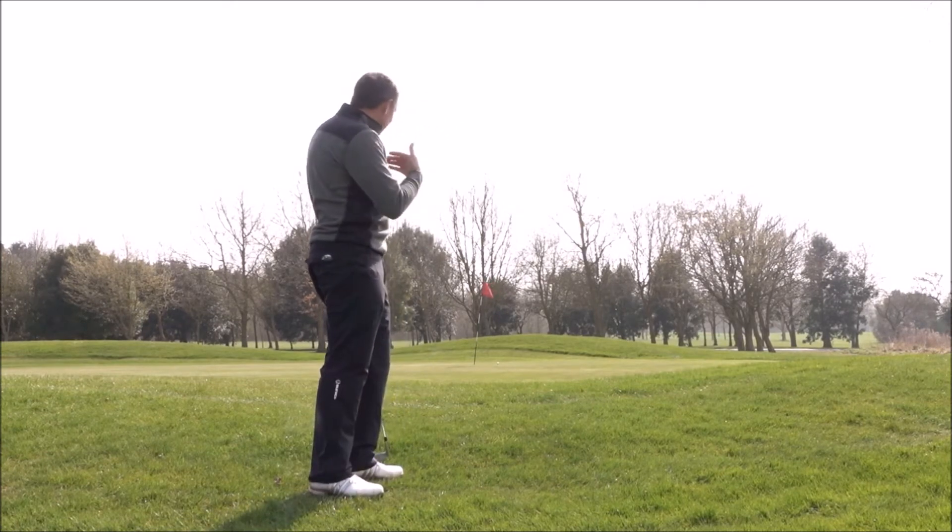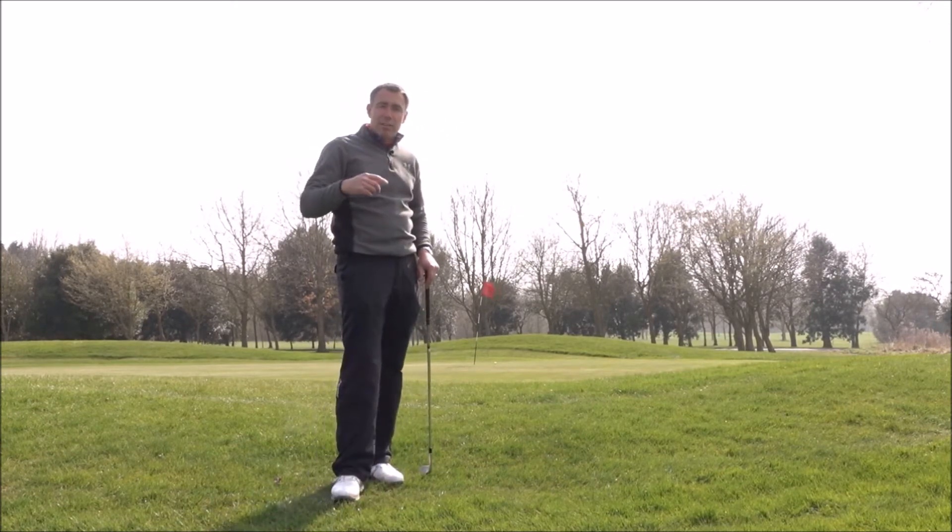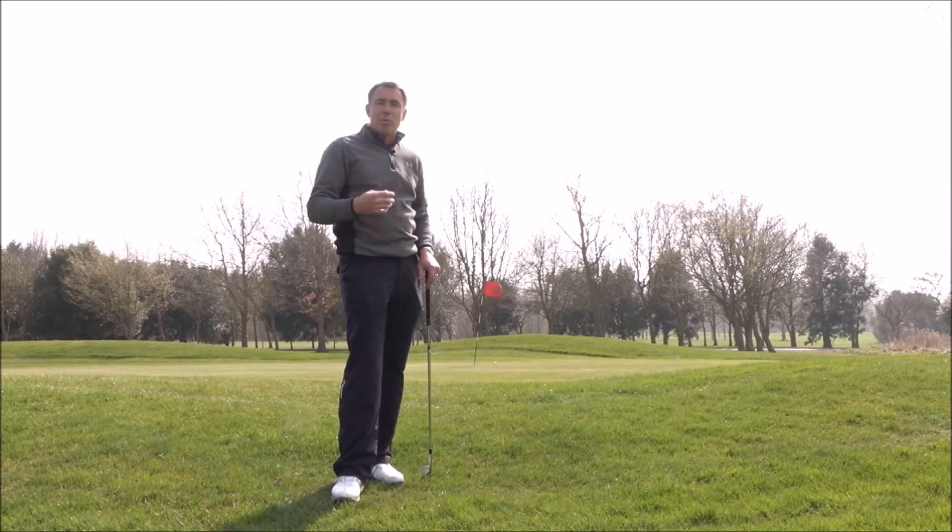Once I've chipped that on, I'd go and putt that out and keep my score. So let's have a look at what a hard up and down is going to look like around the green for you.